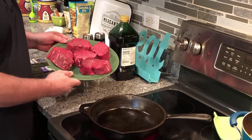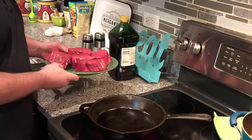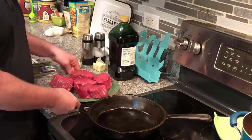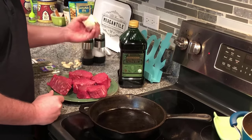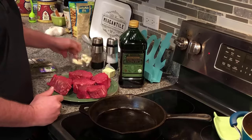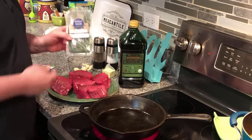Here's the filet. I bought this at King's Super. It's kind of expensive but it's high quality meat — I did trim them up a little bit. We're gonna have some olive oil, some butter, some salt and pepper, some whole garlic cloves, and some fresh thyme and fresh rosemary.